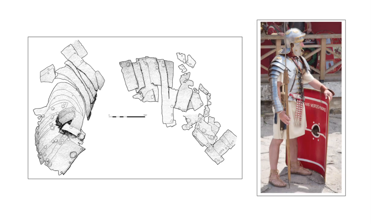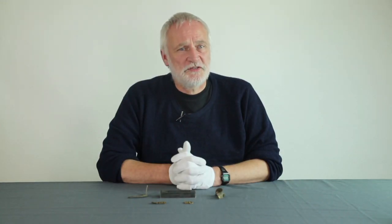Infantry sometimes made use of articulated arm defences on the thighs. These consisted of overlapping plates of copper alloy or steel riveted to internal leather straps. Some heavy armoured cavalry also had articulated defences on the thighs, although none have so far been found in the Western Empire.